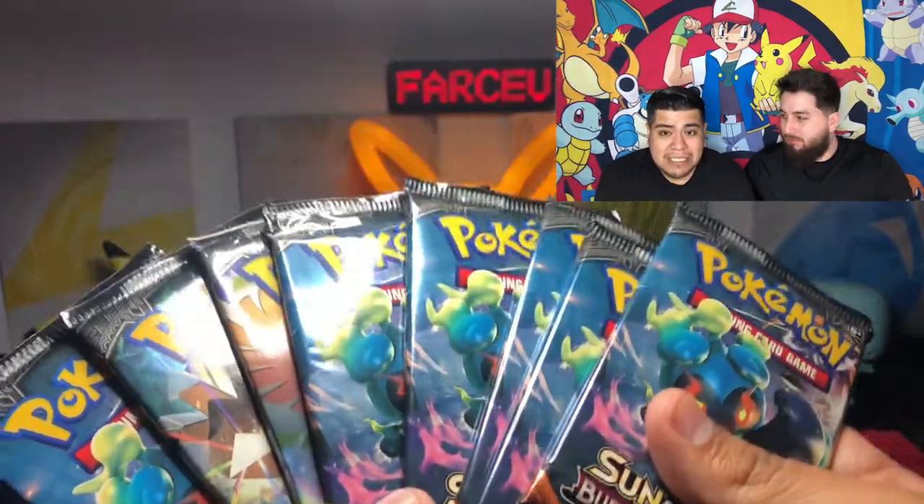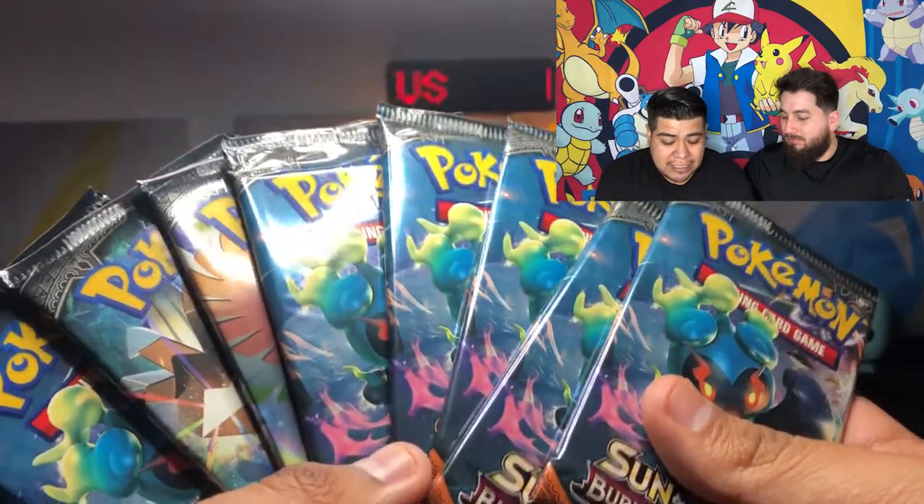Every single pull that we get from here will be for sale. So if you're interested in anything that we pull in this video today, make sure you email us or message us on Instagram and let us know so we can get that to you. And does that include this one? Yeah, that was for sale too.